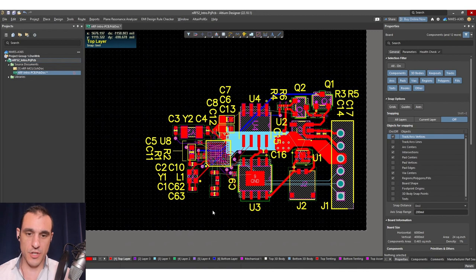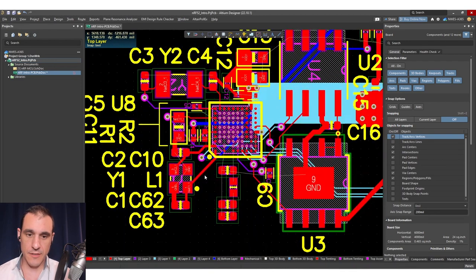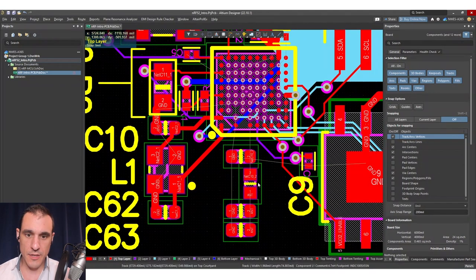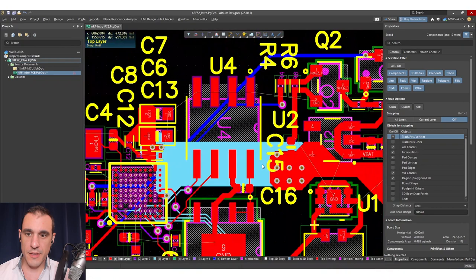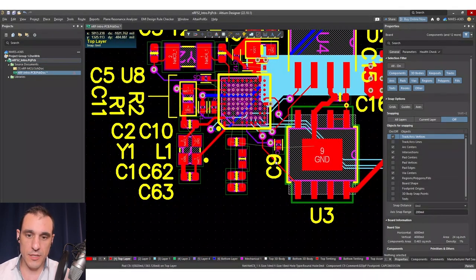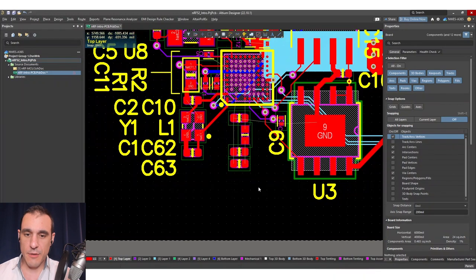Let's jump back into this project. Since we last left off, I've completed pretty much all of the routing except for ground and this antenna section. Everything else is all pretty much ready to go — we could even add in USB if we want. But first we need to decide what type of antenna we're going to use, and then determine all of the matching conditions so that we can actually route into that antenna.